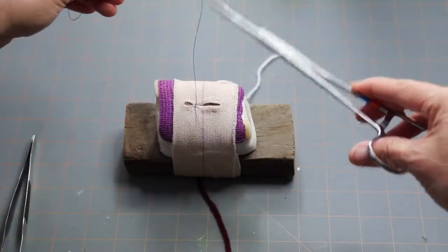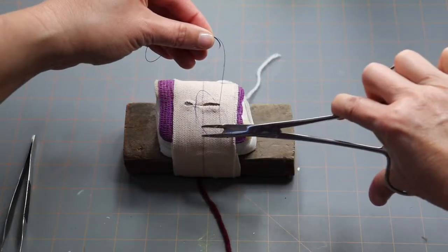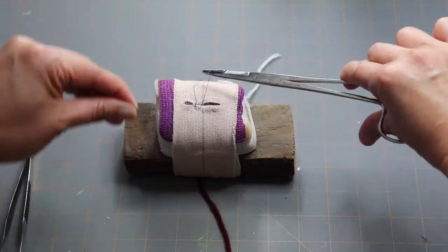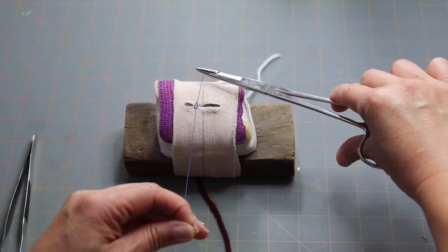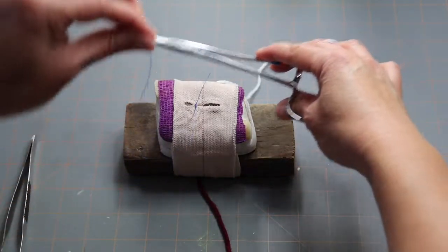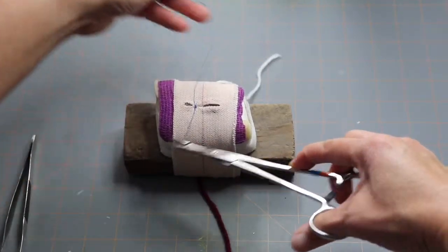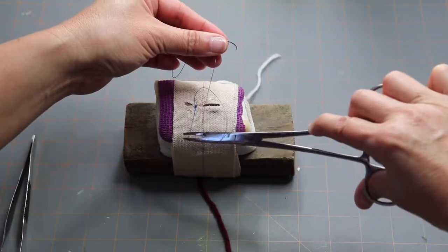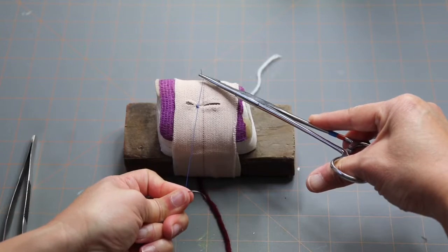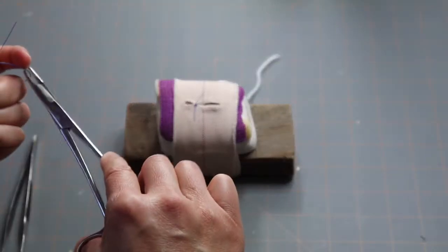Throw number two: keep your needle holder in the middle over your incision, wrap your suture over and around once, grab the edge of the suture with your needle holders, and move hands in opposite directions — left hand toward you, right hand away from you. Make sure your knot is flat, pulling equally on both sides. Pull nice and tight. Throw number three: wrap around, grab the end, pull through. Throw number four: wrap around once, grab your suture, move hands in opposite directions, pull through equally, parallel to your patient. Now we're done with our knot. Pull both ends up and cut them at the same time. There is your simple interrupted suture number one.